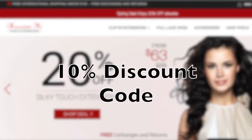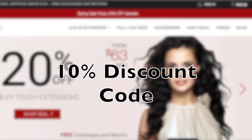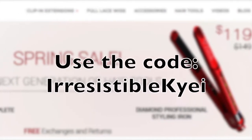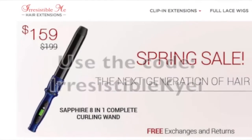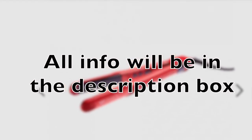Irresistible Me was kind enough to create a 10% discount code — this is a permanent code for my wonderful subscribers. Just keep in mind the coupon code will not work on sale items since different coupons cannot be combined, but once the sale is over the code will work again. Make sure to take advantage of it!